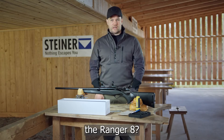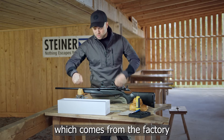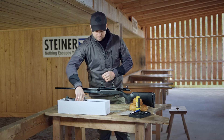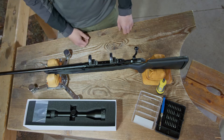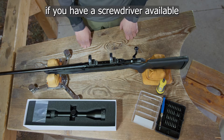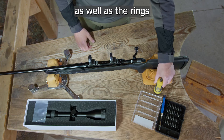What do we need to mount the Ranger 8? Logically the Ranger 8, which comes from the factory with two flip covers — front and rear — and an allen wrench which is needed for adjustment. Furthermore, it is useful if you have a screwdriver available, as well as a torque wrench, to be able to tighten the base as well as the rings with the correct torque.